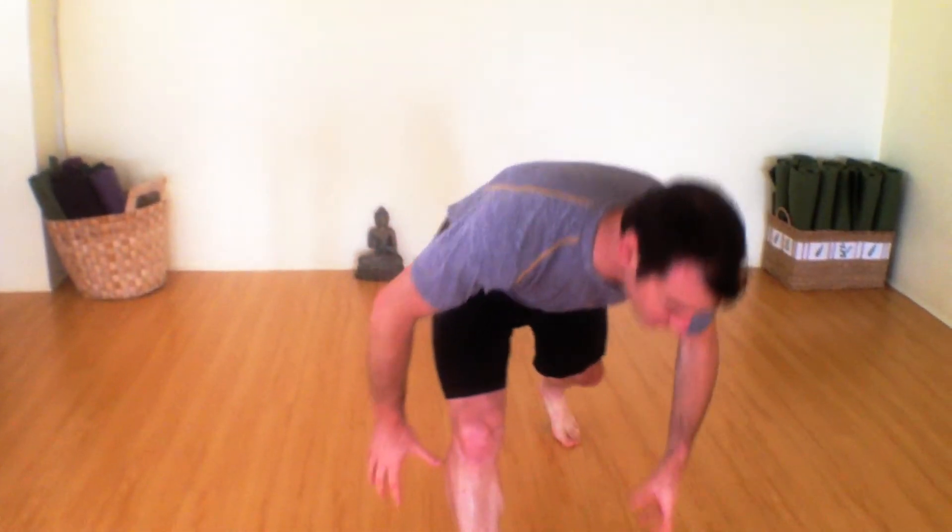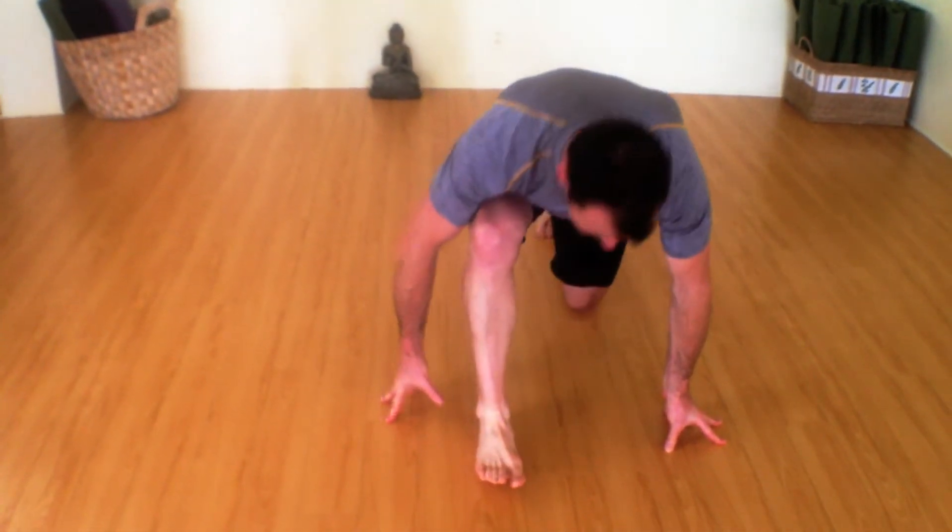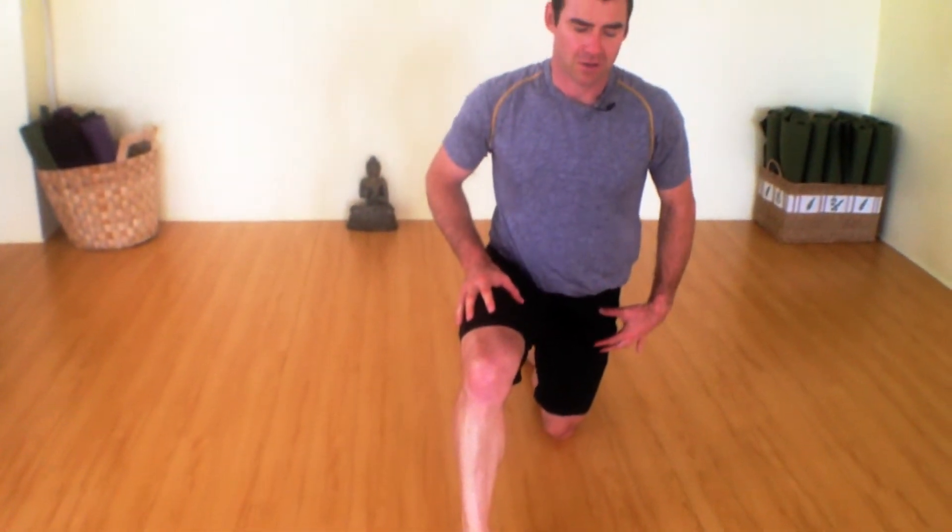So you're going to start as part of our arm balance series. One leg is down, one leg is up. Lift one arm, bring it across the leg. The idea is you have to be really flexible in the midsection, the torso. You want to get nice and long and turn, twist up.